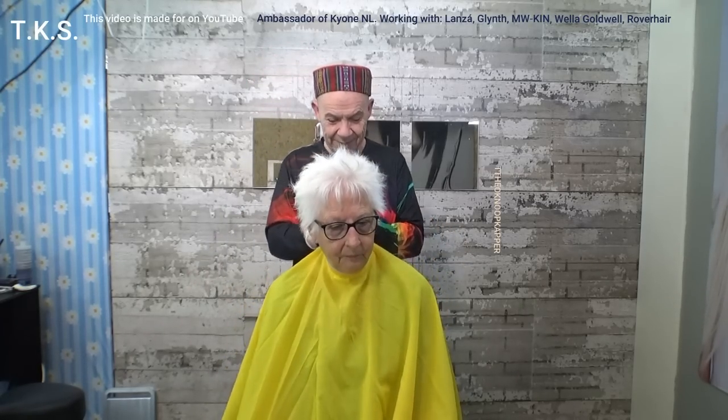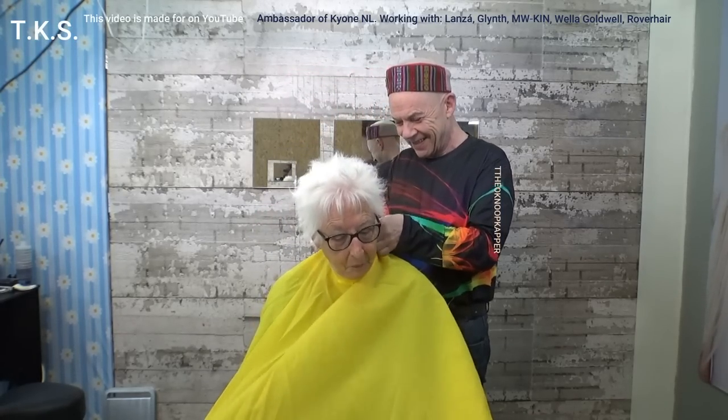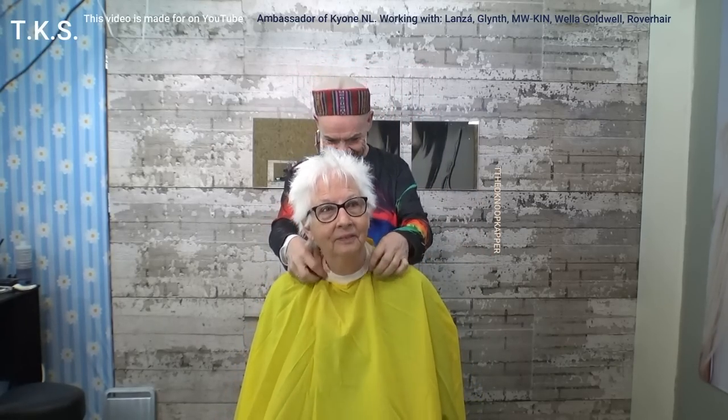Start with protection and an Easter cape. What a beautiful cape. Ask her to take off the glasses and then wet the hair. Start with the cut. Okay, start with wetting the hair.